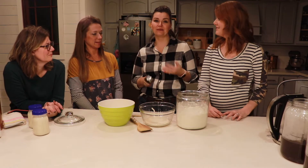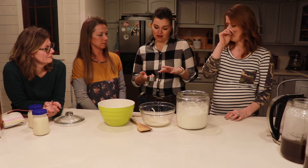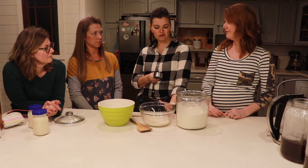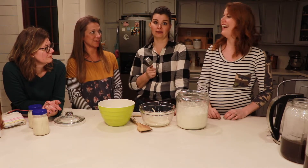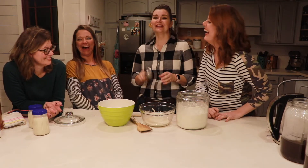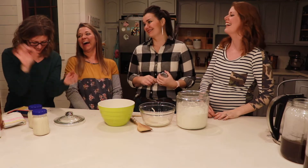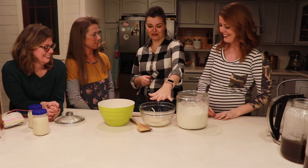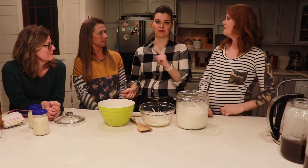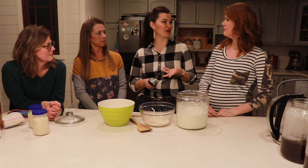You're supposed to do equal amounts by weight, but since I'm a mom I'm not going to weigh this. The old school way is by cups. You're going to want the flour and water added to be in about a one-to-one ratio, but you don't want the feeding to be more than what you already have in the jar. So you can't put a whole cup of flour to a half cup of starter.